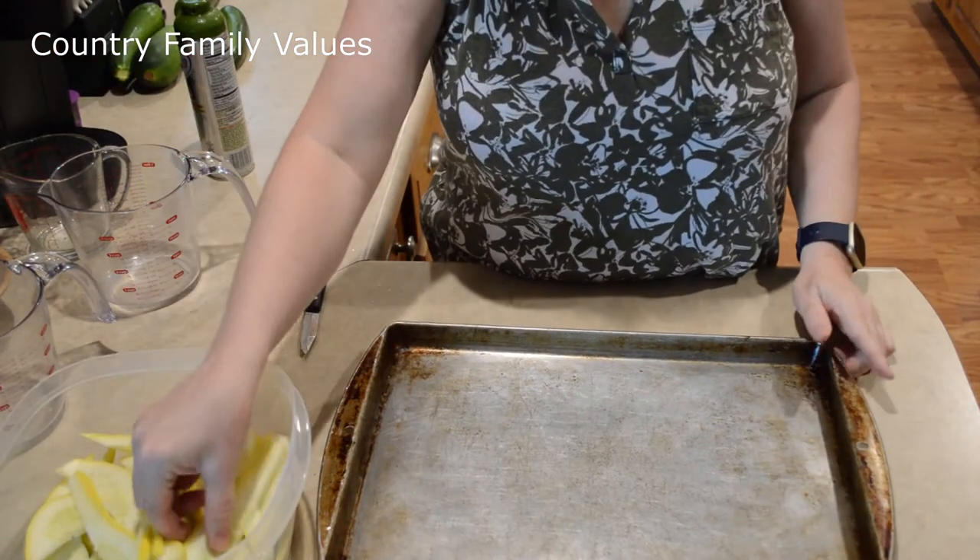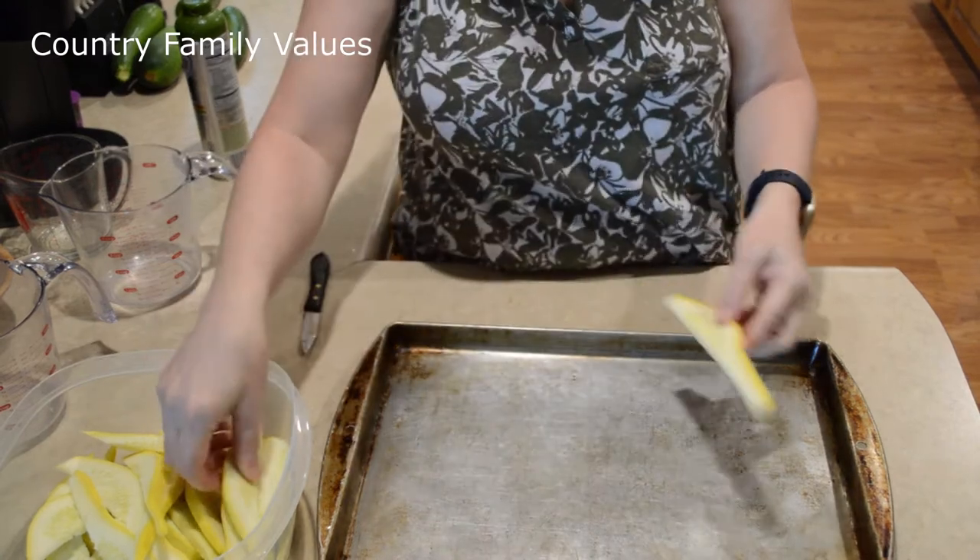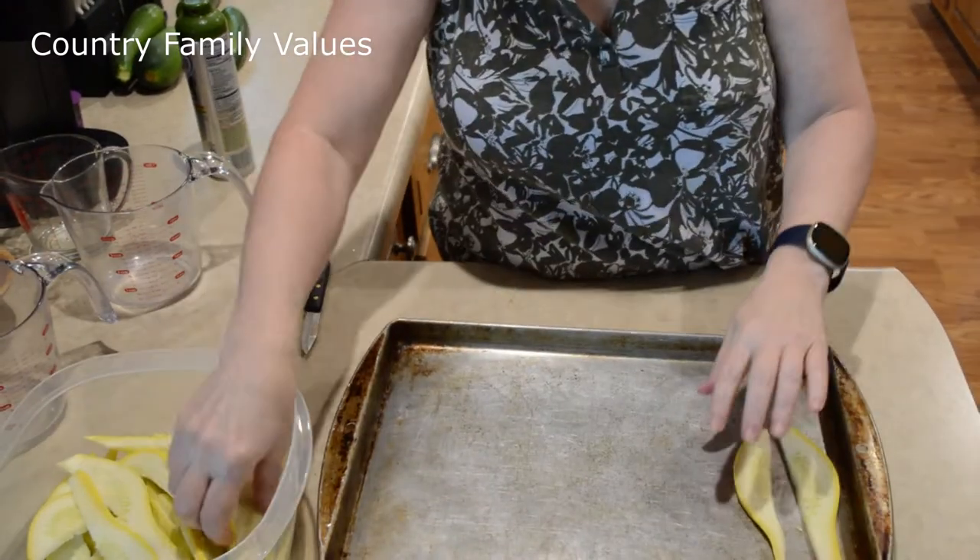Hi friends, welcome back to my channel. Today we're doing oven roasted squash. I've got them a little thin, as you can tell, and I'm just going to put them on this sheet here.